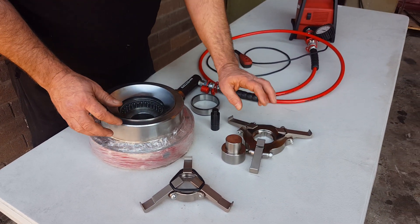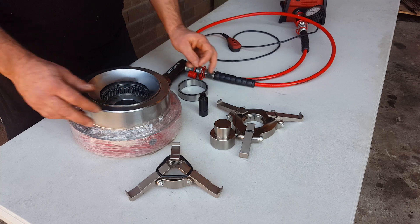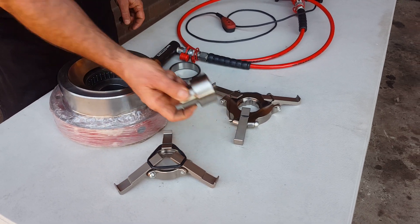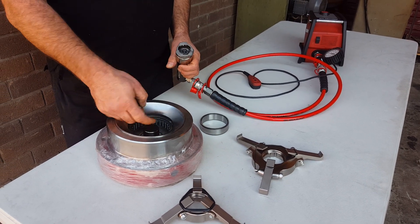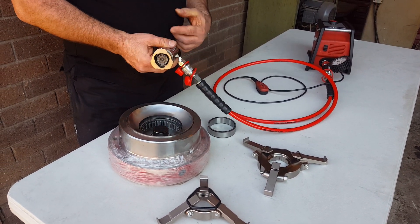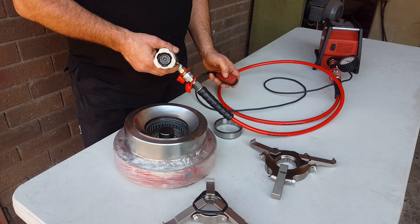What comes in the kit is basically a large three-jaw, small three-jaw, insert, five-tonne cylinder and piston ends, so we can have enough strength to get this out. And we'll be using a battery pump today to show it.